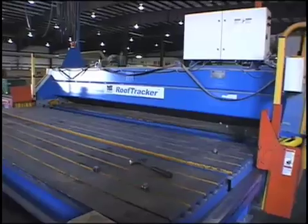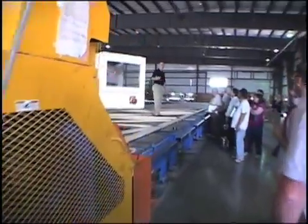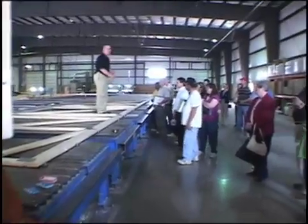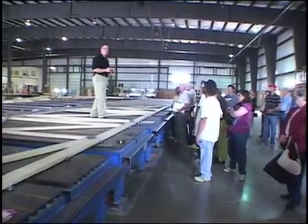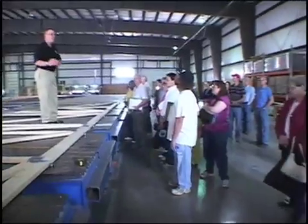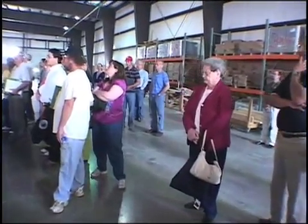On average, trusses take anywhere from 6 to 10 minutes to assemble right here, so they keep moving pretty steadily. Using this triangle menu bar, they can move the truss on the table left, right, up, or down if it needs to be repositioned. They can also track progress and know how many more trusses they have left in that sequence, since this table is communicating with the computer system.